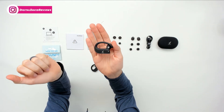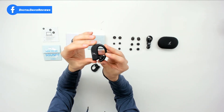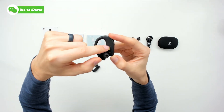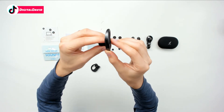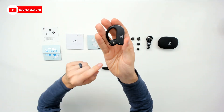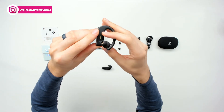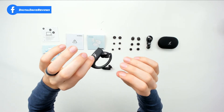The earbuds are identical to each other with those flexible hooks for comfort and good grip. You can see the Soundcore logo and branding, our control button, the magnetic charging contacts, and the L clearly marked. We can swap out those tips too. On the right earbud, we have our indicator light, Soundcore logo, controls with a minus and a plus, and it's clearly marked right, with the same flexible hook design.